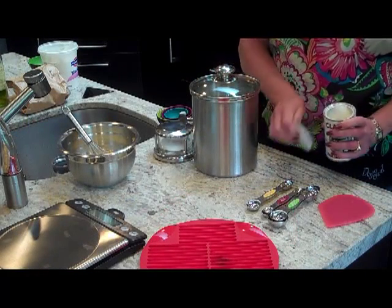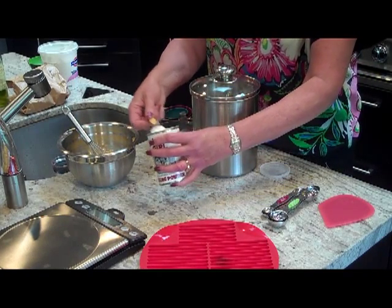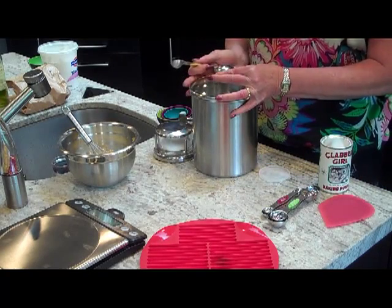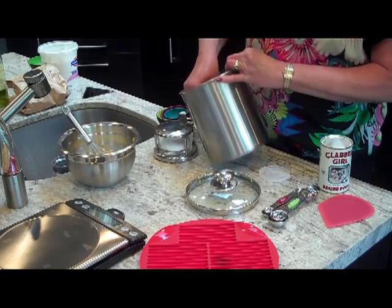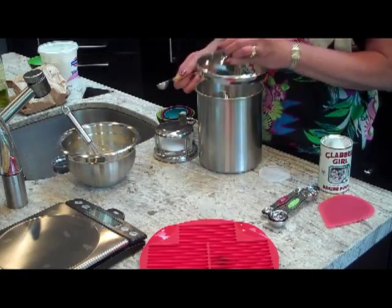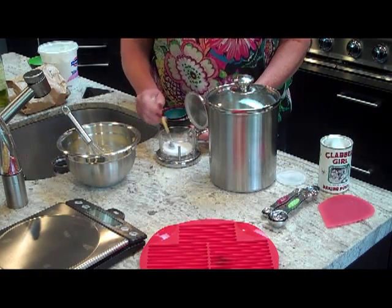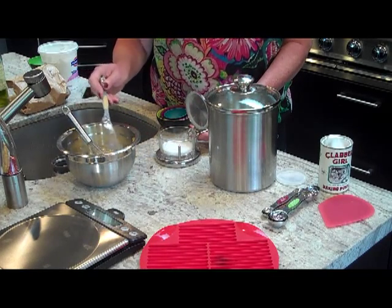Now we'll start adding our dry ingredients. First, we've got a heaping teaspoon of baking powder, and then a regular teaspoon of sugar — this, I think, helps with the browning. And then probably about a quarter of a teaspoon of salt; kosher salt here.